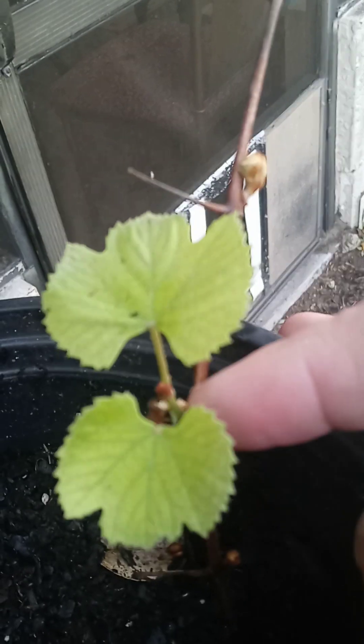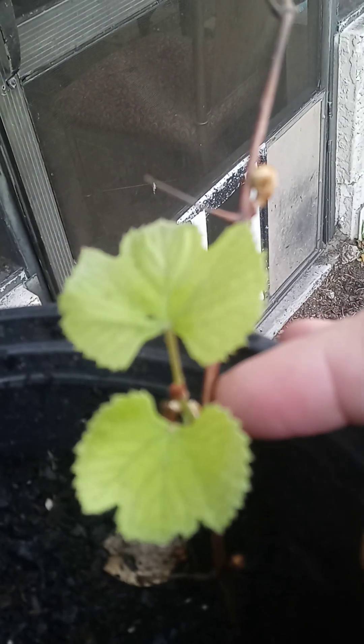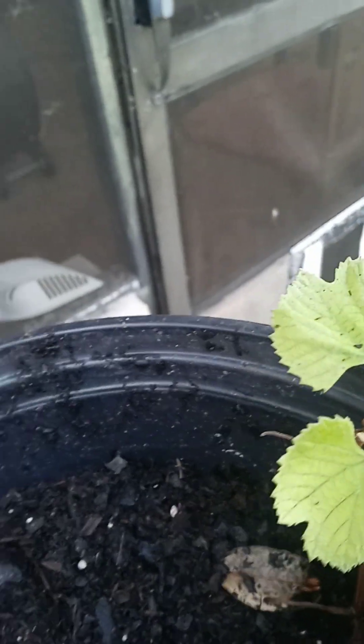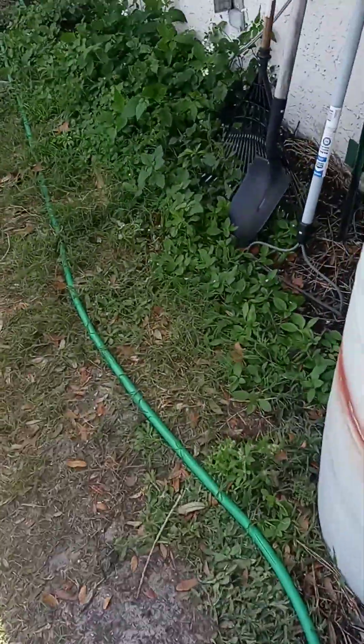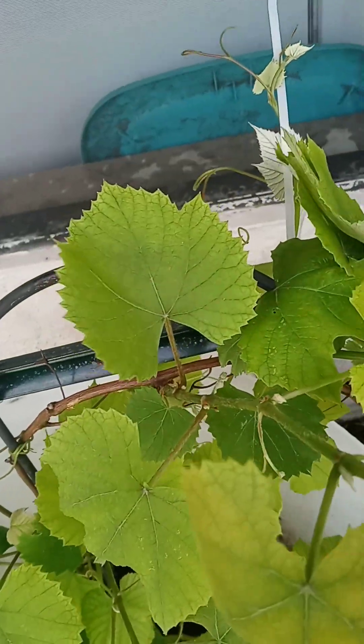Hi, I'm John. I've got a place just last year. This is my grapevine that I took off from my grapevine this year, that I planted last year, and this is my grapevine.